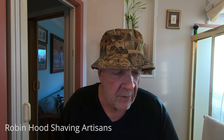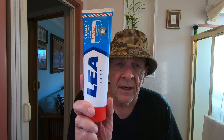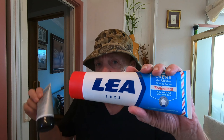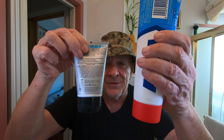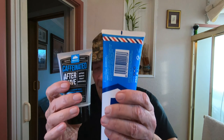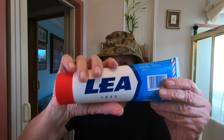Welcome to Robin Hood Shaving Artisans. Today I'm going to show you the star of the program — Lea shaving cream. I've used this before. It's huge — take a look at the size of this compared to this one. This is aftershave, but the shaving lotion comes in the same size. It's really big, great value, and it comes from Spain. It's called Lea.